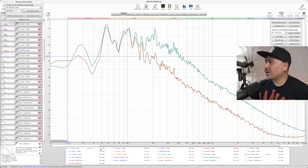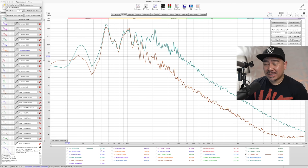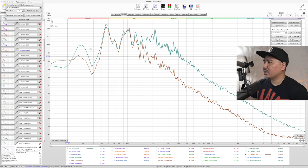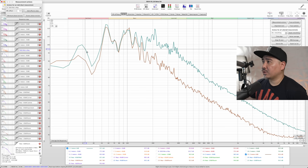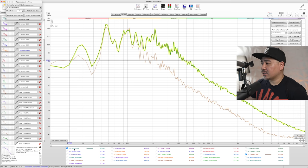Looking at both measurements, I'm actually pretty surprised — it's better than I expected. This measurement is from two meters away; there's a dip caused by my room. The SVS in green shows a lot more output overall, but as far as low frequency extension — how far it goes down — the KEF actually has more extension right below 20 Hz at max volume.